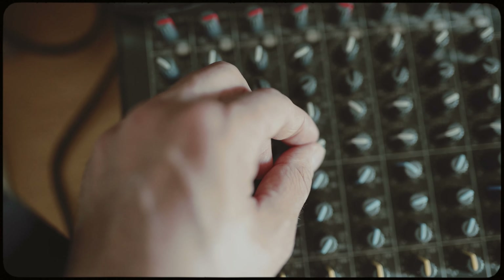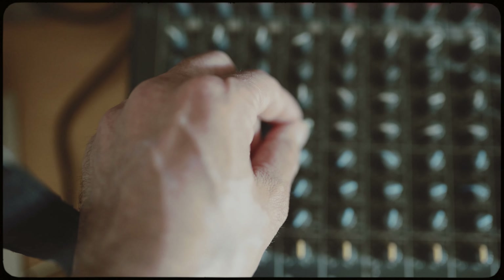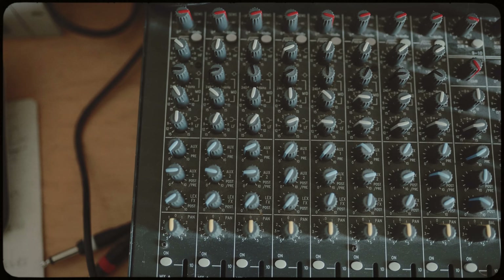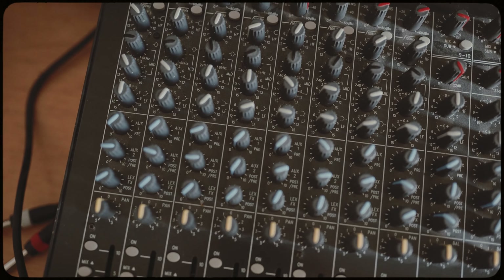For bass — I have all my high frequencies cut off and I boosted a little bit of low frequency. I haven't done that before, so this is my first time doing it and I feel like it sounds more pronounced.